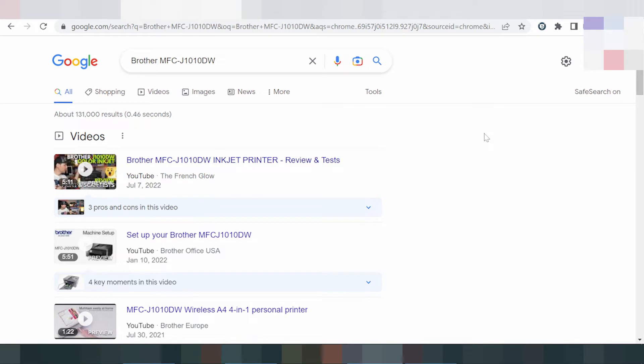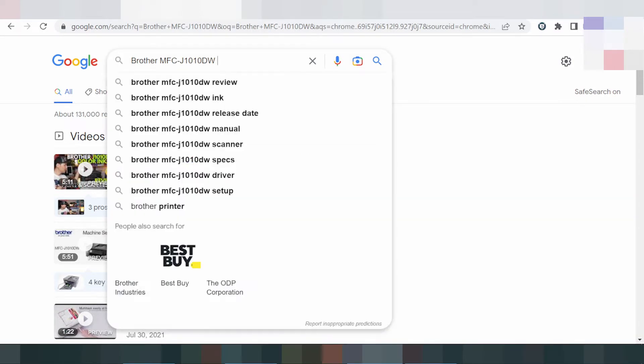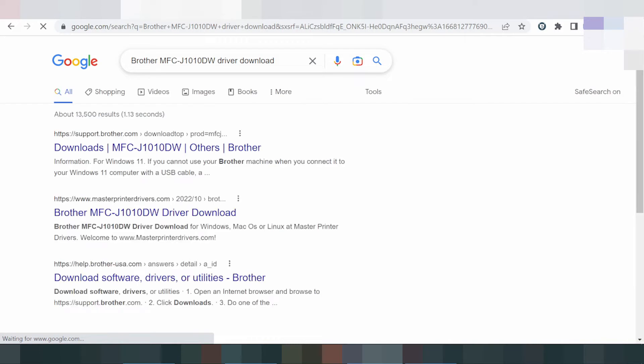Hello everyone, welcome back to my channel. I need to solve a load driver problem. I will show you how to load the driver. Please follow along as I search the official website.